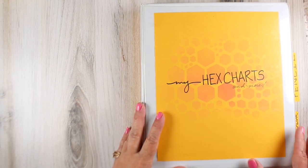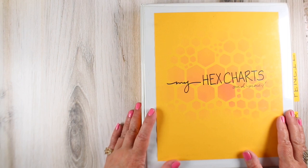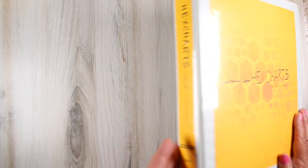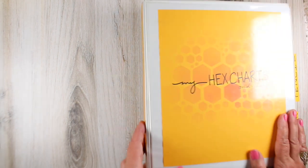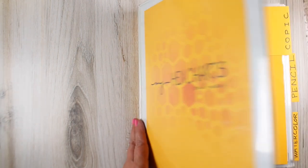Hi, I'm Sandy Alnock and I want to show you my hex chart book. I finally put something together. Everybody else has theirs in a nice stored place and I have not. So I've got everything in a notebook now so that I hopefully won't lose them again.